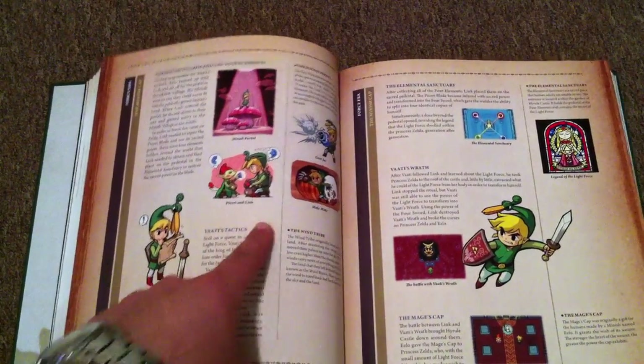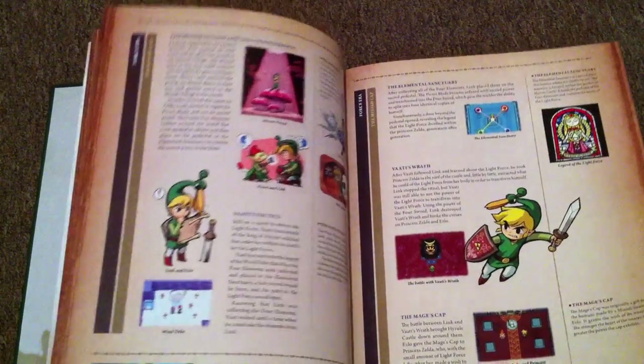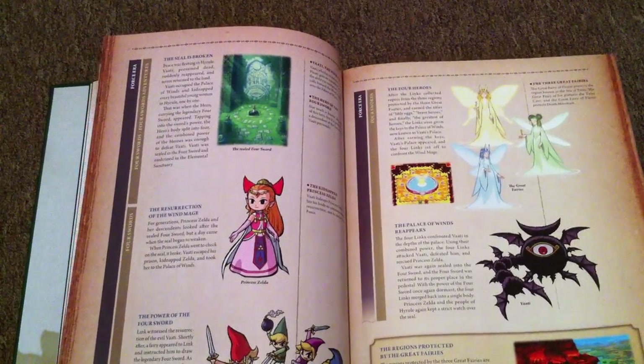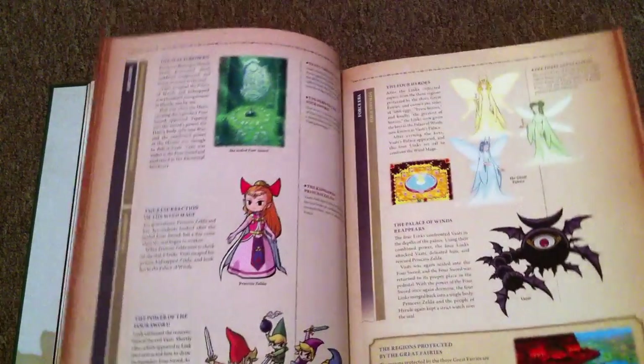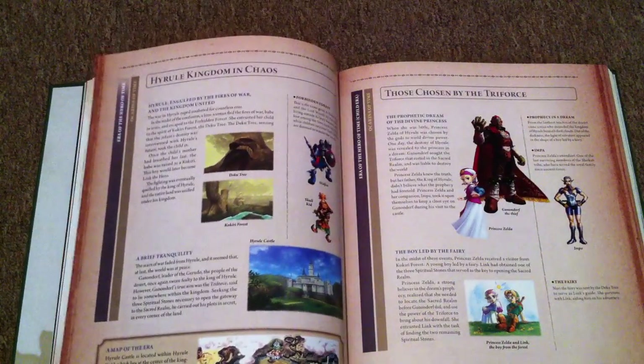This is the Minish Cap. I'm actually playing this right now in my off time because I have a 3DS. I got the Ambassador ticket or whatever, so they gave me this game for free, so I'm actually playing it and it's pretty fun — I play it in my off time when I'm doing laundry or whatever.